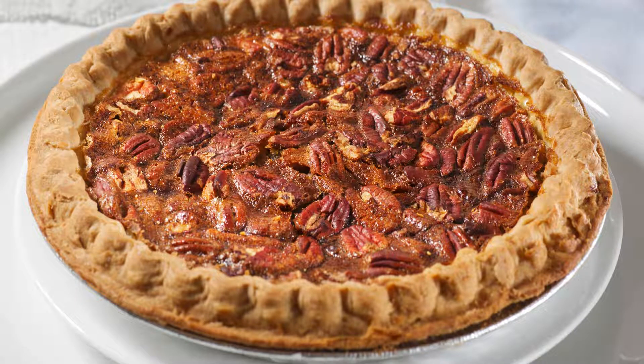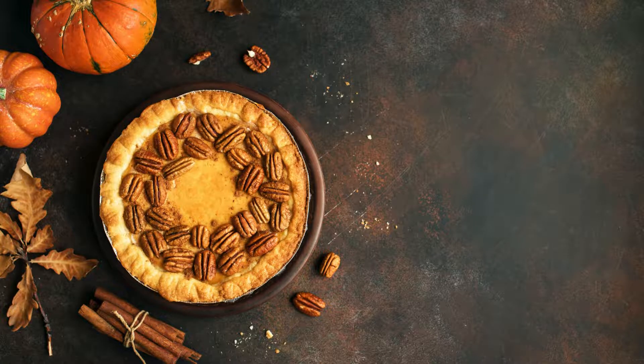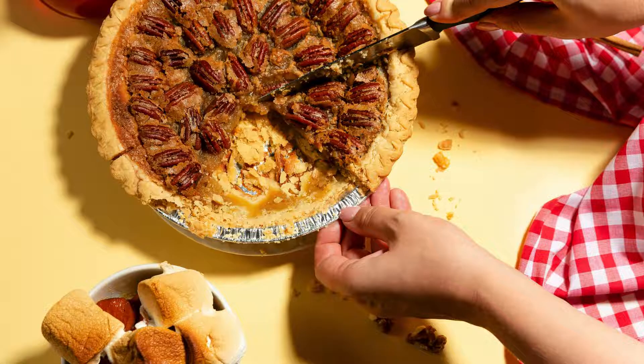Pecan Pie Recipe: A Slice of Southern Delight. This iconic southern treat has a rich history and a flavor that's simply irresistible. Whether you're a seasoned baker or a novice in the kitchen, this pecan pie recipe will guide you through the process of creating a mouth-watering dessert that will have your taste buds dancing with delight.